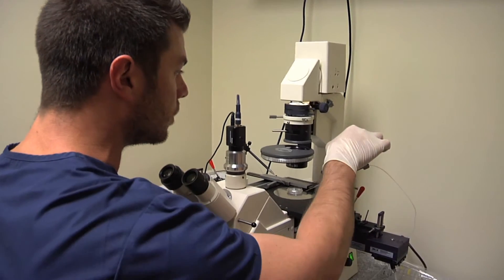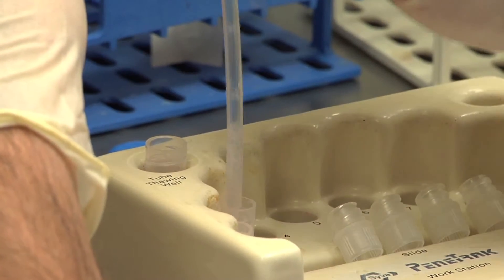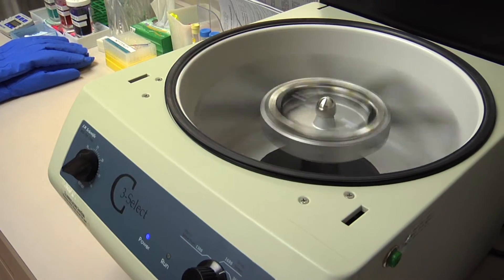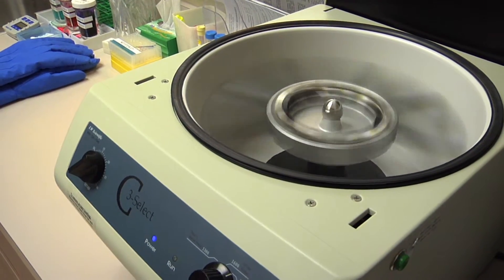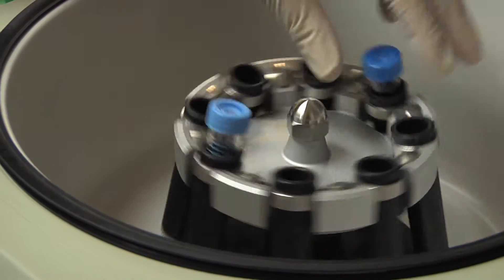From the sperm standpoint, a male would come in and donate a specimen typically here in our facility, or they can do it at home and bring it in. Once we have the specimen, it will typically be treated in various ways to purify it and clear out any impurities, which allows us to move forward and start to freeze the specimen.